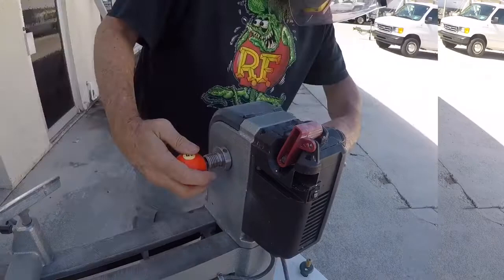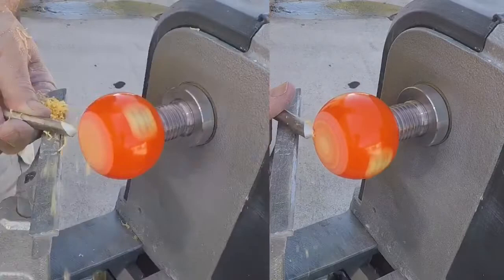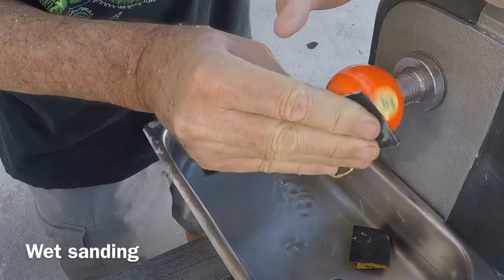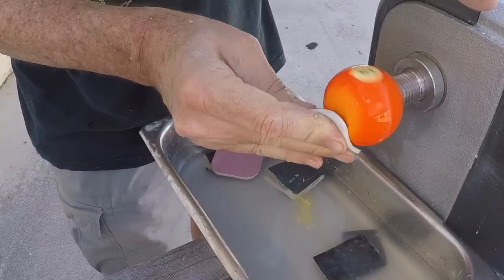I'm running the lathe at about a thousand RPM and if I hold the tool just so I can get a sort of cut. Then to get the tool marks out with wet sanding — I start off with about 220 grit and work my way up to around 2400 in the micro-mesh set. At this point I've essentially flattened the bottom of the ball.